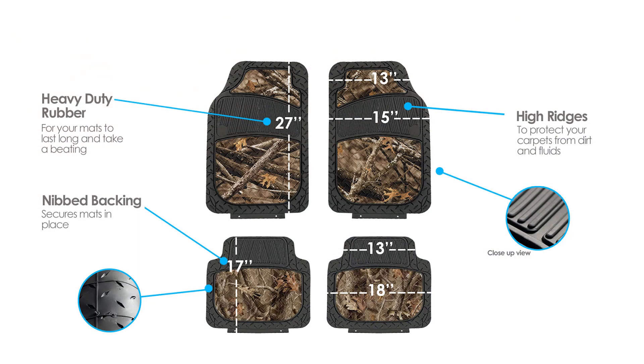This full set comes complete with two front floor mats and two rear floor mats. Personalize your ride and protect the value of your vehicle's carpeting with your new autumn camo-themed floor mats.